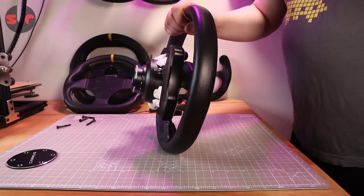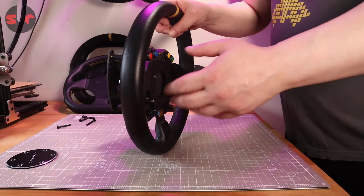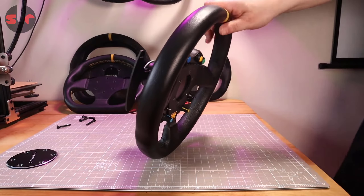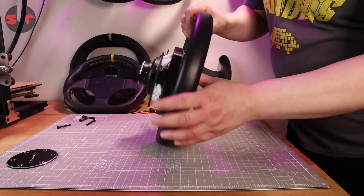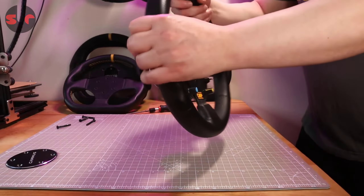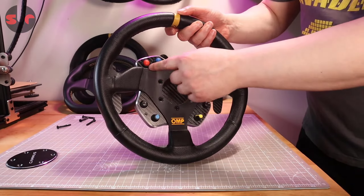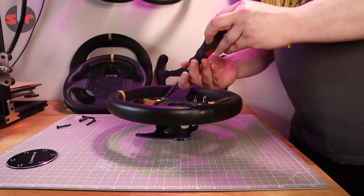Something to bear in mind when changing the rim on a button plate is access to the paddles. If you have a deep dish rim you'd be further away from the paddles, and if you have a flat-spoked one they're going to be quite close. The original rim is flat so the paddles are quite close to start with. This OMP is slightly dished — not much, but a little bit. I'd say this is perfect — all the controls are nicely spaced and accessible, and the paddle shifters are absolutely spot on.